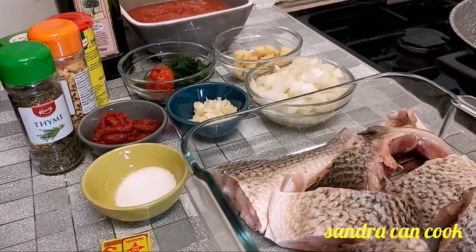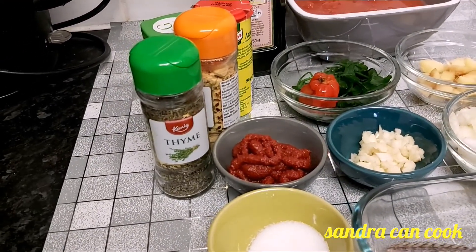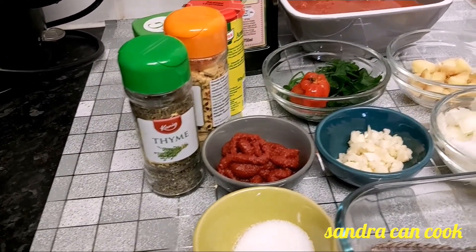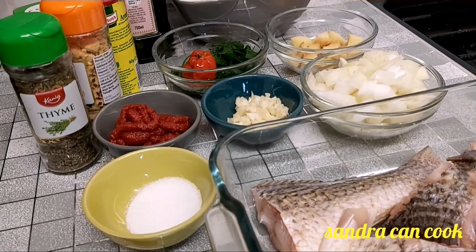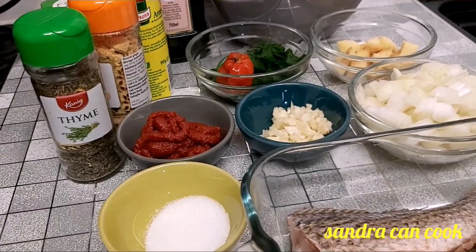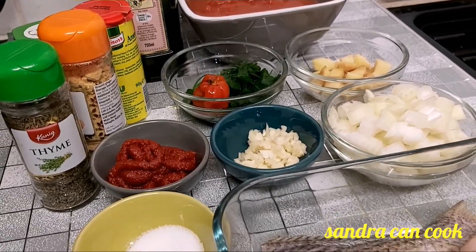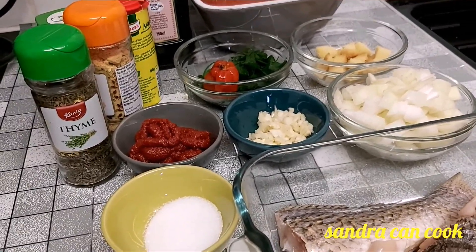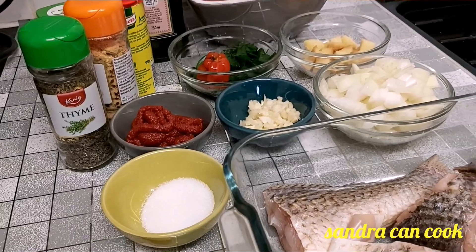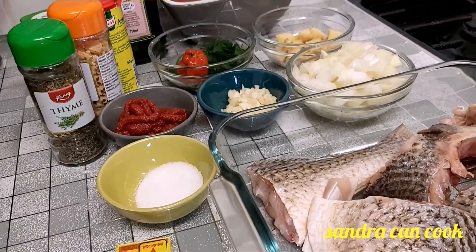Hello everybody, hello lovely people! We thank God for life and we thank him for everything. Welcome to today's video. In today's video the recipe I am doing is fish soup. I'm using fresh fish but I'm going to sear it a bit before I do the soup, so just a quick one, very small soup.